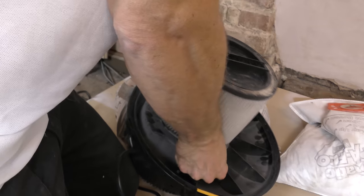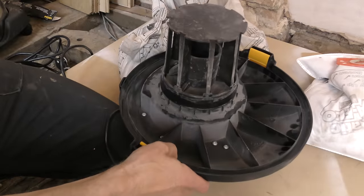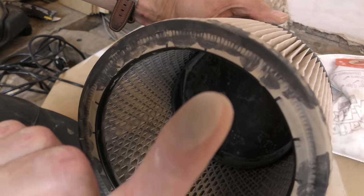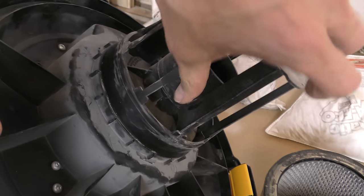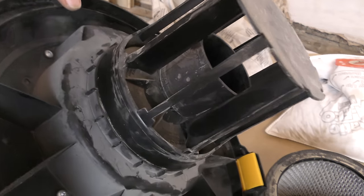For all those saying it functions perfectly well without a bag, let's have a quick look at how much dust the air filter has kept out of the motor. There's a reasonable amount of dust build-up inside the air filter, and nobody's going to tell me that filter without the bag is keeping the vacuum motor dust-free.